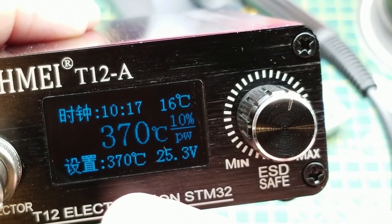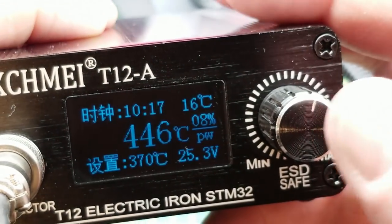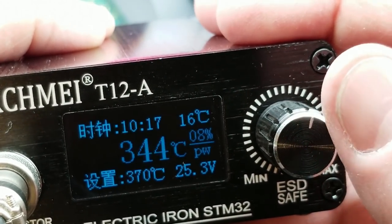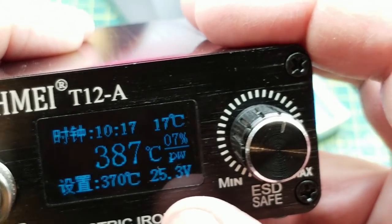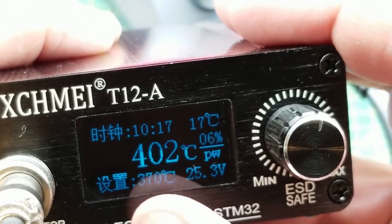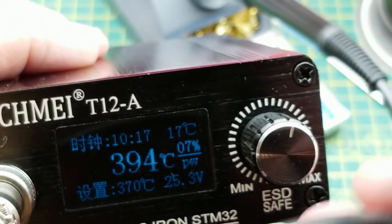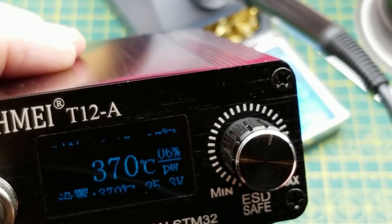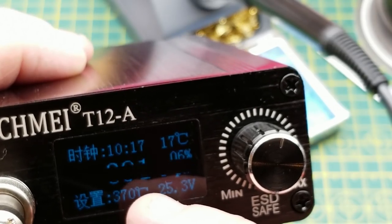370. It looks like it's at about where it should be. I assume that's time but I'm not sure. Plus that's just a boost mode. Not sure what that temperature is — there wasn't any paperwork in the box. 25.3 volts must be what it's sending out to the iron. So it's at about 370, fluctuating around a little bit.